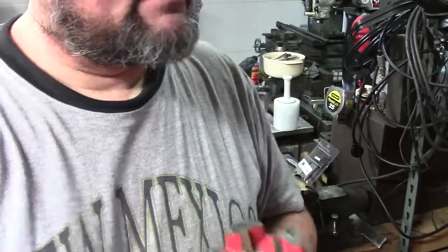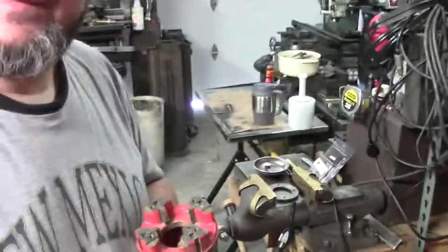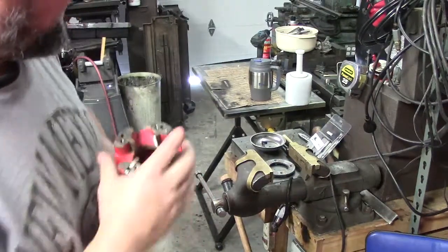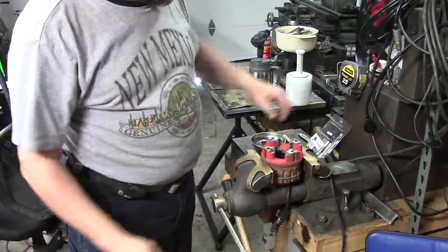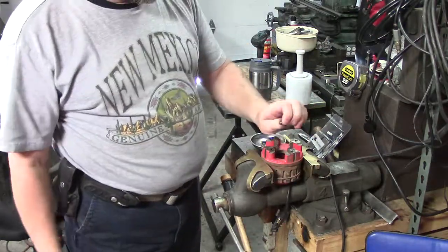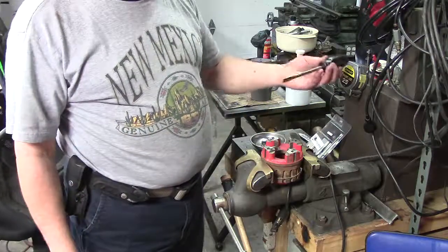I'm just going to show you real basic, quick, simple. I don't know if this is out there on YouTube, but I thought let's do a quick video. Typically what you'll have is you've got these four screws here, and you just have to go in and clean out the gunk and stuff that's in there. Not too difficult.